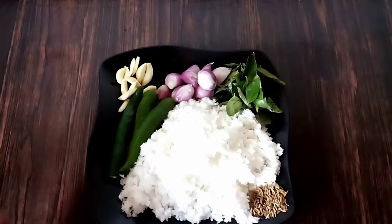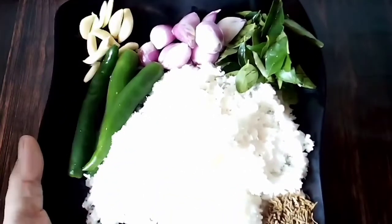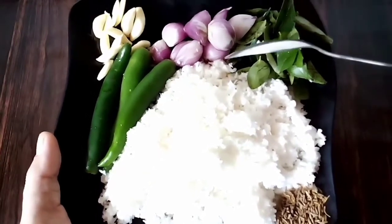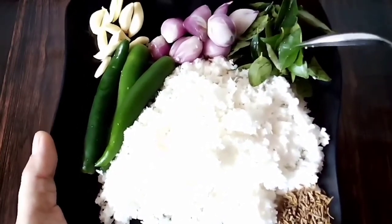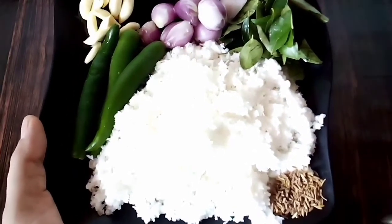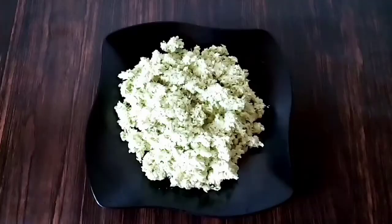I am going to make a cake. Here we are going to make a cake. Now, we are going to make a cake.